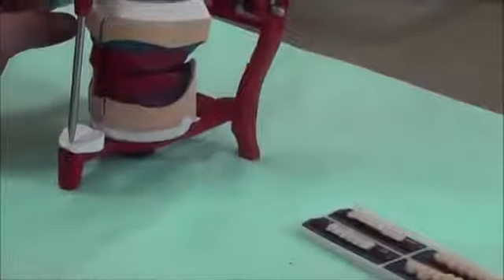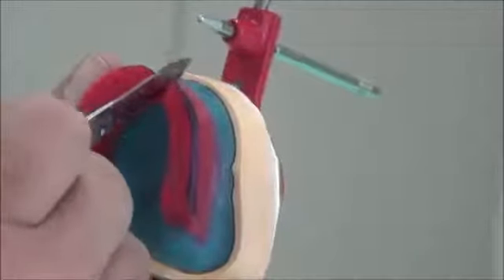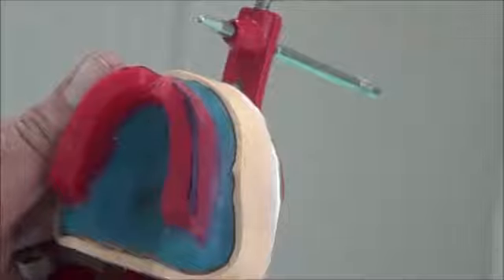Now we're going to begin with the setting. We are going to use a wax knife for this purpose. We take out the base plate from the cast and we might do a window — we are making space for the tooth that we're going to place. We're going to use a hot wax knife to do a window. We are freeing a box for the first tooth to place.